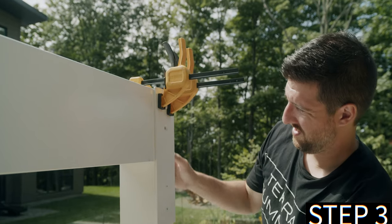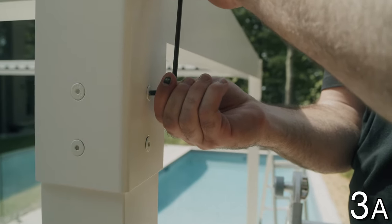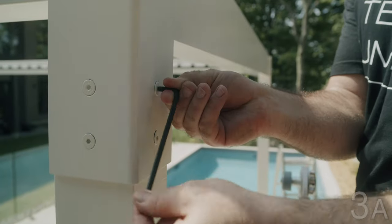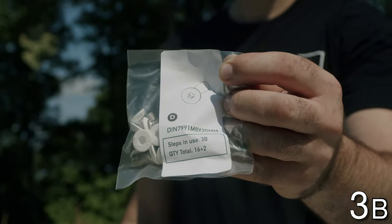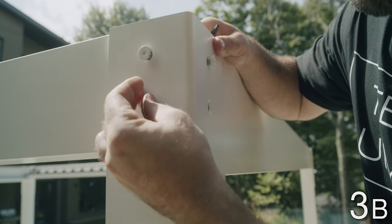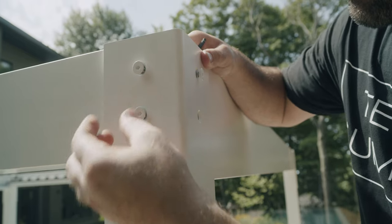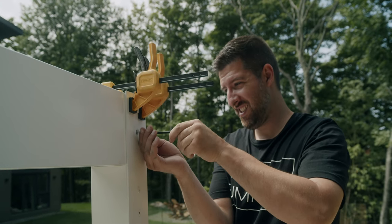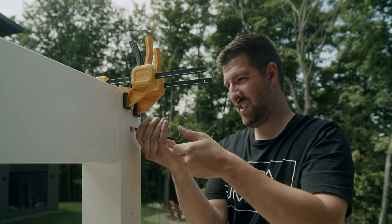Step 3: Fixing the end caps. Using your Allen key number 5, loosen D screws already installed on the end cap. Then, using Allen key number 5, insert and tighten D screws on the remaining holes of the end caps in the four corners. Once all the screws are in, tighten all screws without over-forcing them. Repeat step 3 on all corners of the pergola.